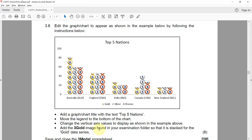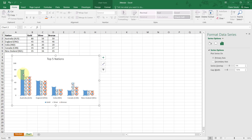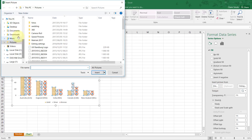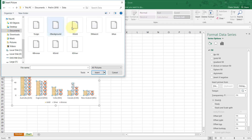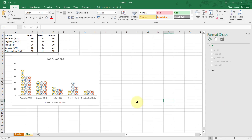Lastly, add the three gold image from the examination folder so that it is stacked for the gold data series. Currently the gold bars are blue. I click on the gold series, go to the formatting icon (the paint bucket), choose Fill, go to Picture, then File, and select the provided file. Then instead of stretched, I change it to stacked.